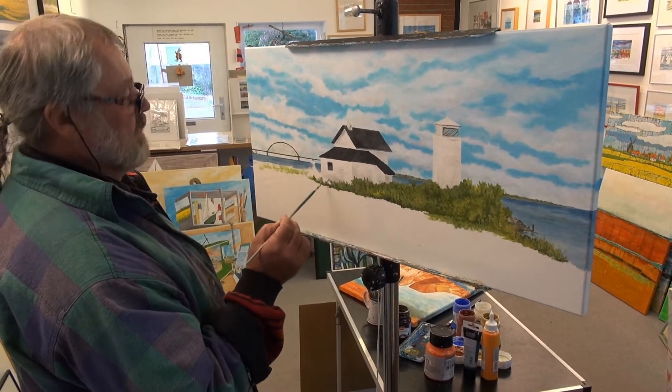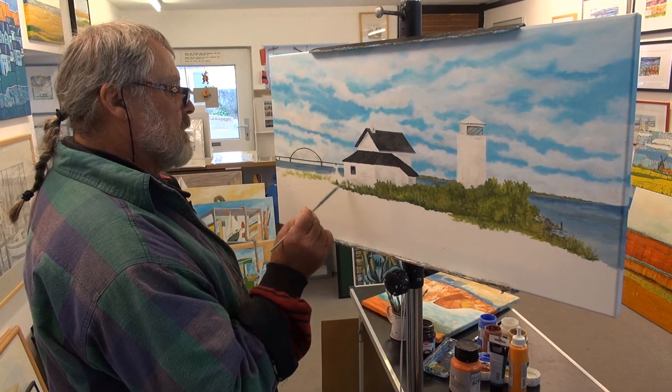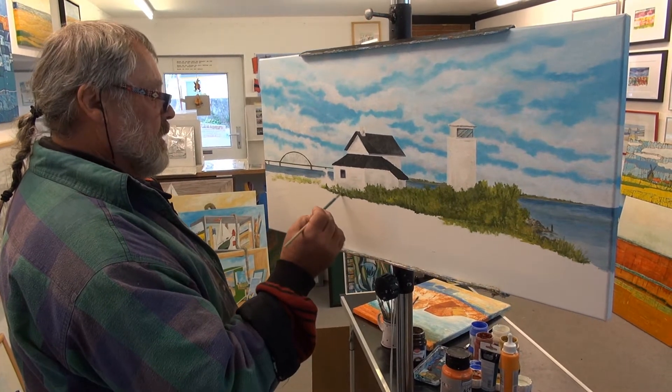Die Vorarbeiten haben wir ja draußen direkt vor Ort gemacht, und jetzt geht es an das Ausarbeiten des Bildes.